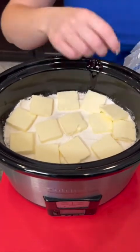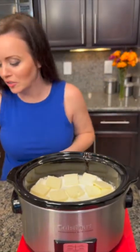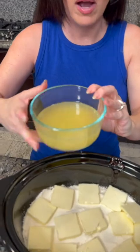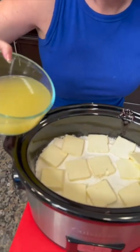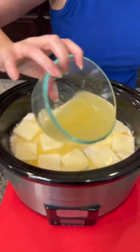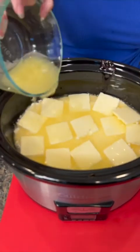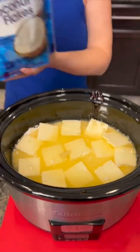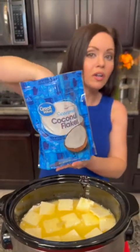Remember I said I drained the pineapple juice from the crushed pineapple? We're not gonna waste that. We're gonna take that pineapple juice and pour it right on top. That's gonna mix with the cake mix as well — it's gonna be really good.